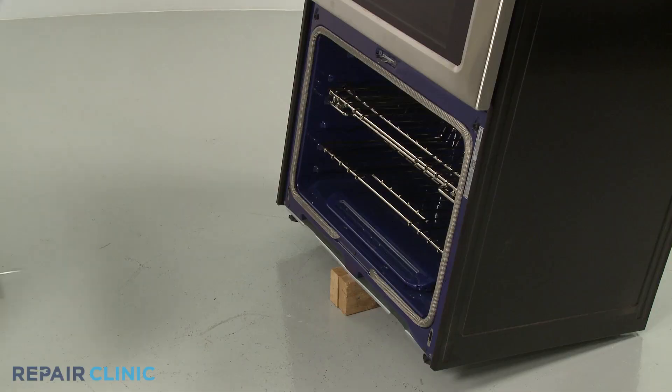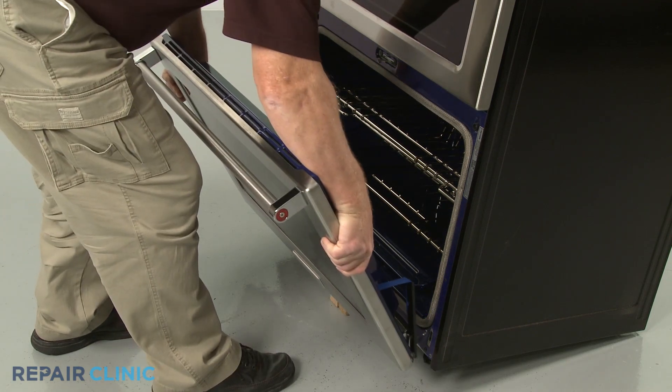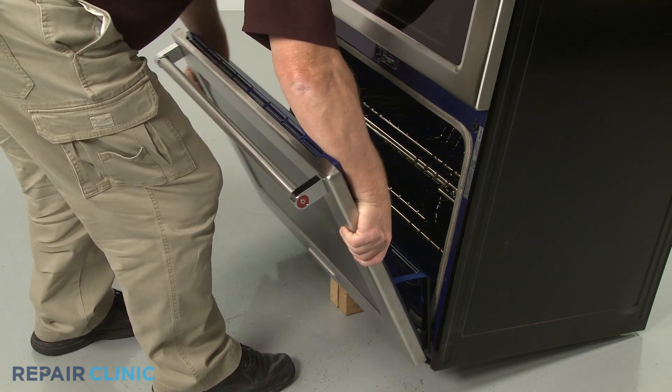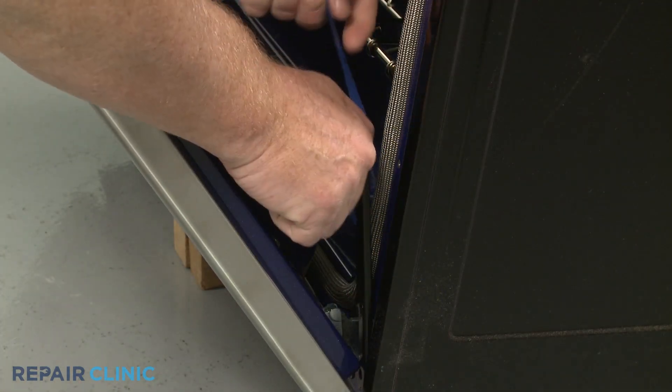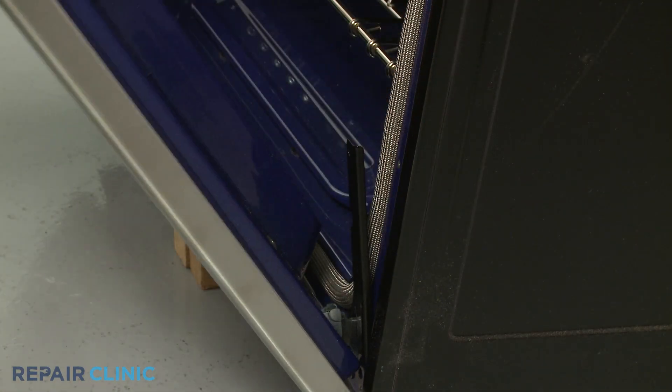Reinstall the oven door by inserting the door hinges into the hinge slots at a 45 degree angle. Reposition the retaining brackets and rotate the hinge locks forward.